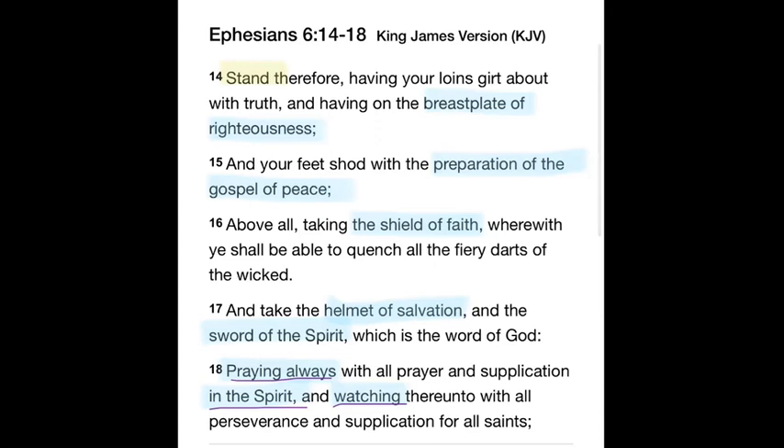Let's read Ephesians 6:14–18: Stand therefore, having your loins girt about with truth, and having on the breastplate of righteousness, and your feet shod with the preparation of the gospel of peace. Above all, taking the shield of faith, wherewith ye shall be able to quench all the fiery darts of the wicked. And take the helmet of salvation and the sword of the Spirit, which is the Word of God.